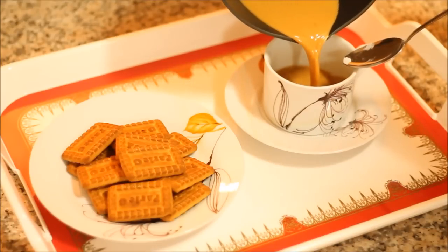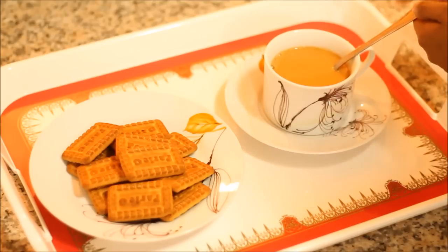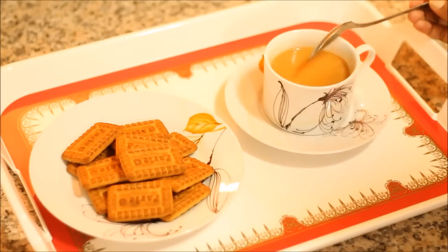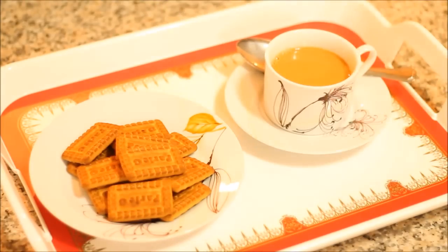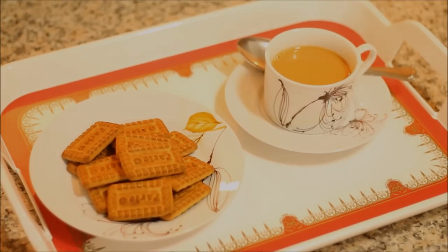Now I'm going to pour my tea into my cup and stir it with a spoon. And there you have it — karak chai, served with some glucose biscuits or even opal team biscuits; it goes amazing together. I hope you enjoyed this recipe, and if you subscribe and like, I'm going to appreciate it.